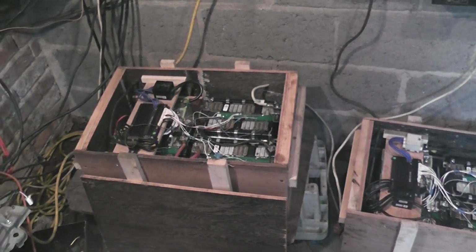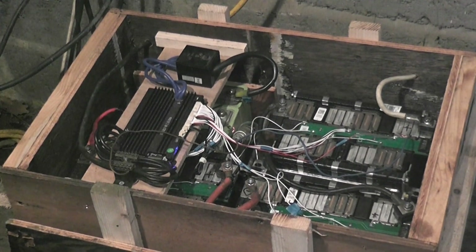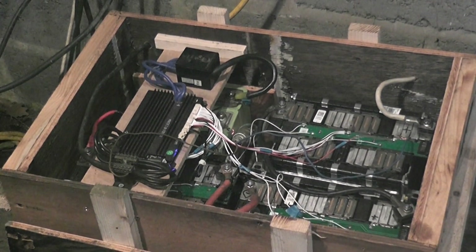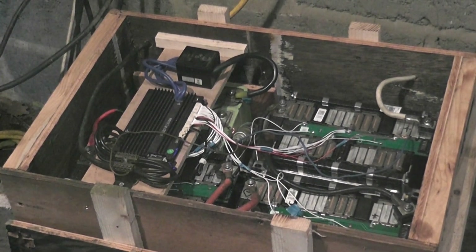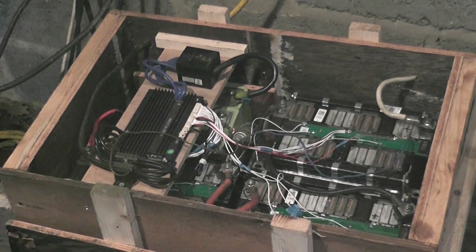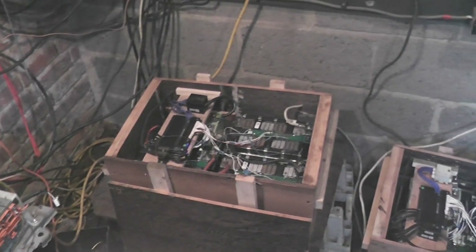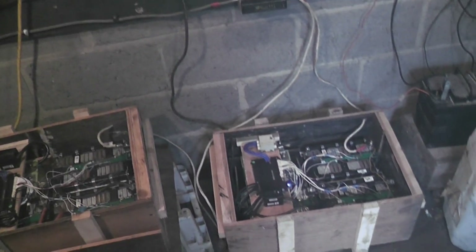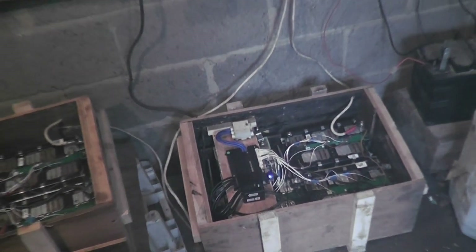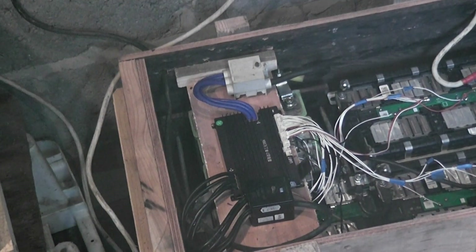This is a bit of a make-it-up-as-you-go-along video. Do you remember when I made these 15S 60 amp-hour lithium phosphate batteries? If you didn't, I'll put a link up to when I put those together.